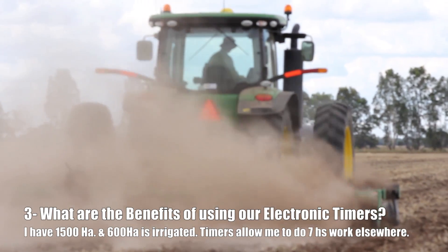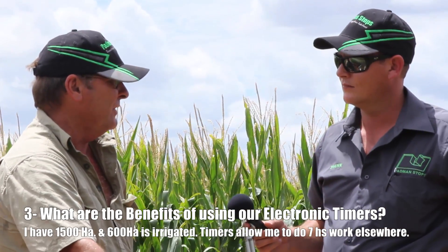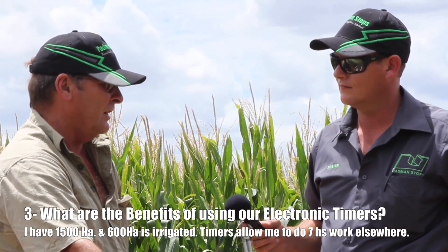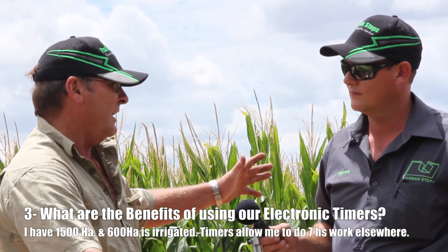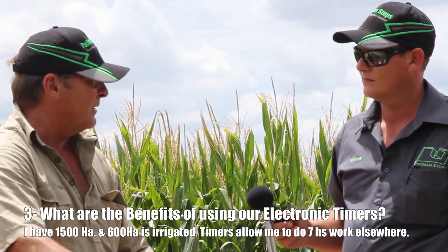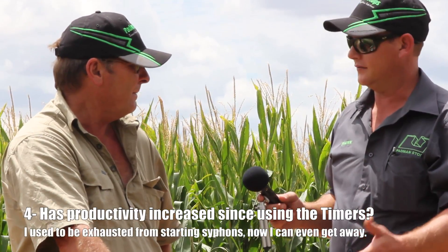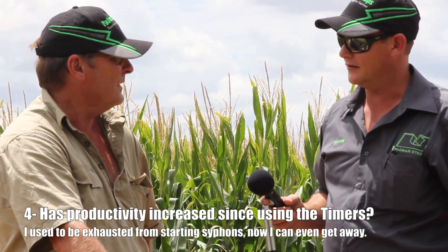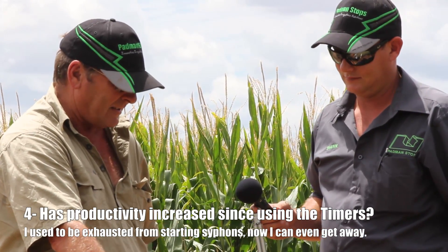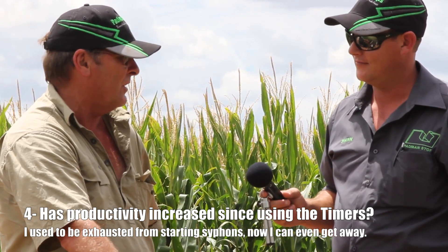Not worrying about having to come back here — I could set this up at 2 o'clock in the afternoon, spend the afternoon water skiing, come back at 7 o'clock the next morning and everything is done for me. The biggest thing is making sure the recycle pump has enough fuel. So there's a real benefit in just literally set and forget, and you can worry about other jobs on the farm.